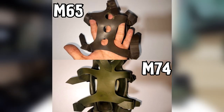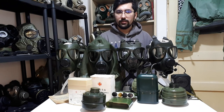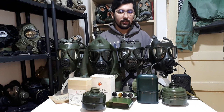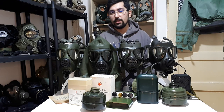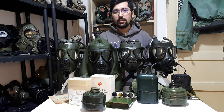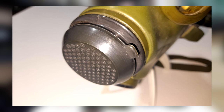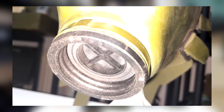Another interesting fact about this gas mask is that it takes NATO standard filters, not GOST standard filters. So you can use any NATO filters. The mask uses some plastic in some places, for example the exhale valve, which is also the voice diaphragm. It uses very little plastic at the inhale valve.